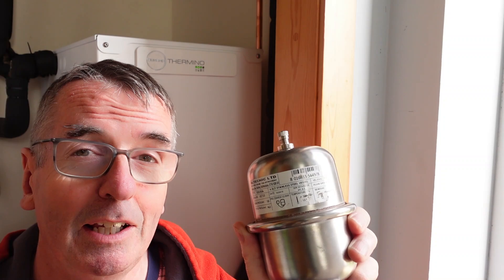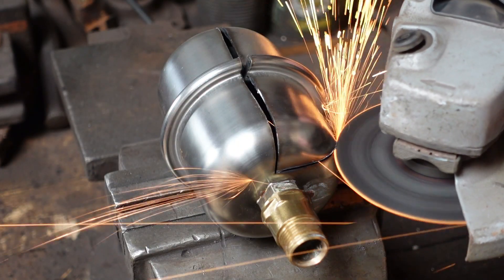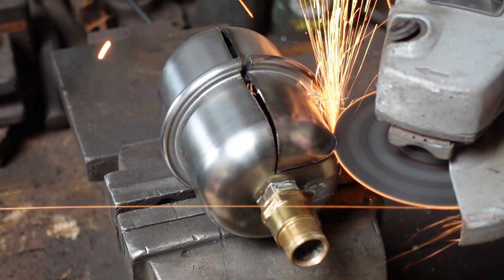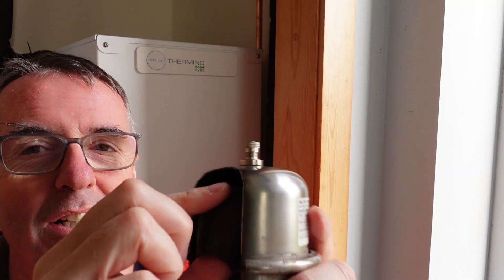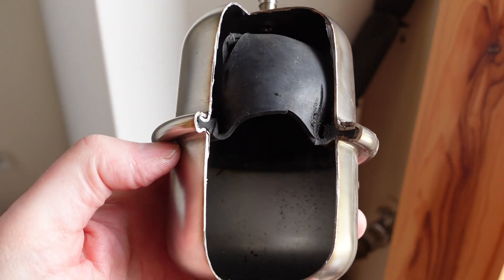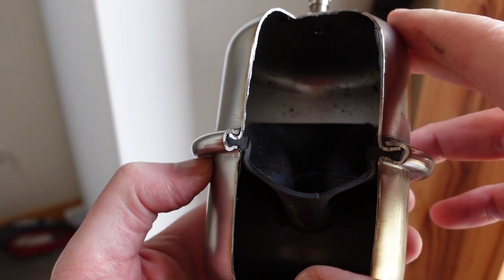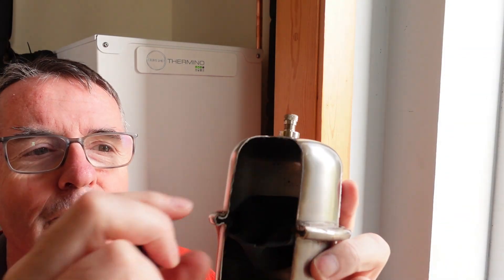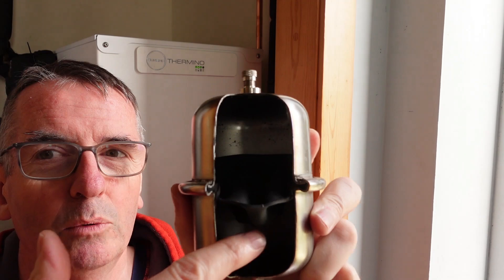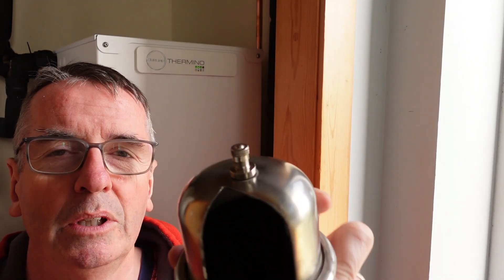What is inside one of these, I hear you ask? Thanks to my good friend Jonathan, I went to his workshop last weekend and we managed to cut his open. It's quite a simple device — it's basically just a rubber membrane. When I re-pressurise my new one, it basically equalises where the water sits in the bottom and we've got air pressure in the top from the pressure valve.